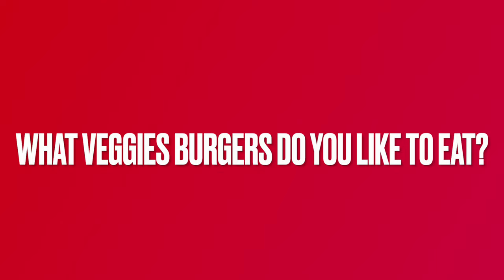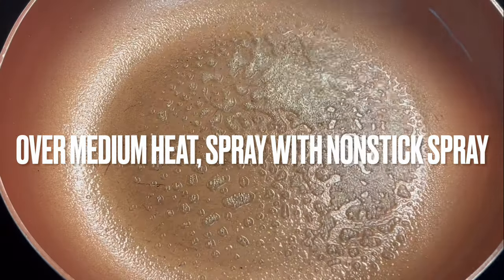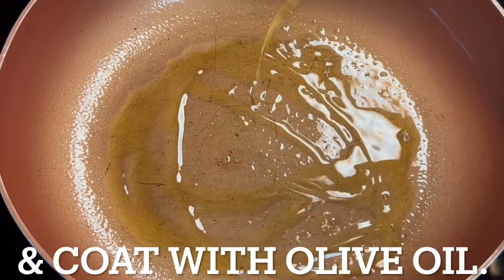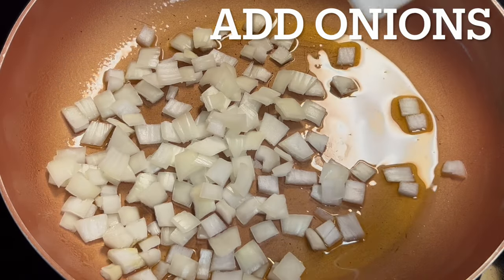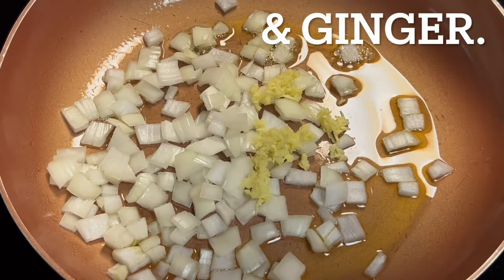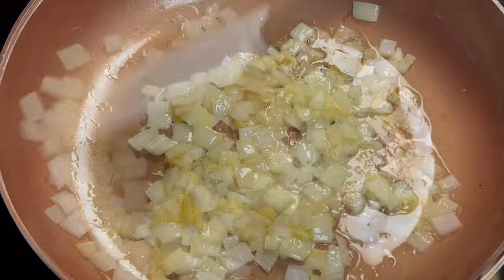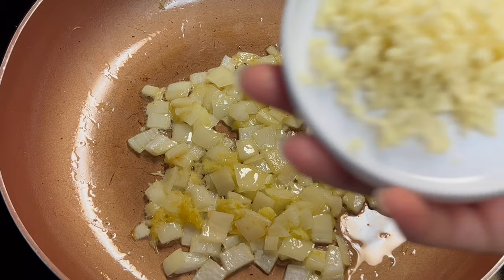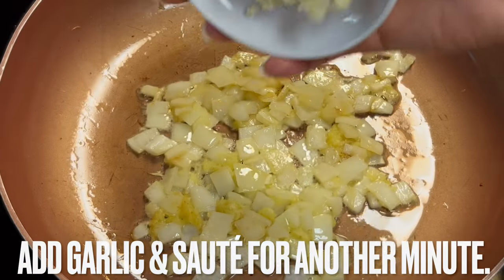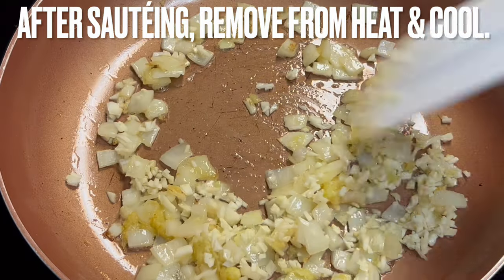What's your favorite veggie burger? Let us know by leaving a comment below the video. Over medium heat, spray a skillet with non-stick spray and coat it with olive oil. Add onions and ginger. Saute until onions are translucent, about five minutes. Add garlic and saute for another minute. After sauteing, remove from heat and allow veggies to cool.